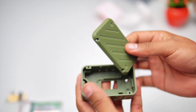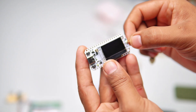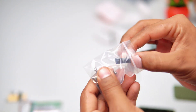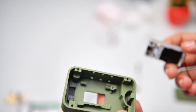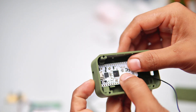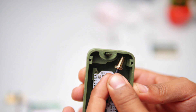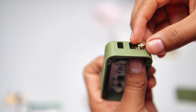Now let's prepare to assemble the module and make it a complete device. First, I connect the antenna to the LoRa v3 module and assemble all the parts accordingly, then screw in the antenna.